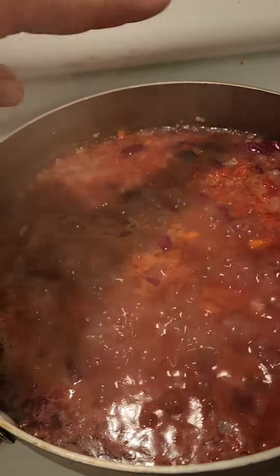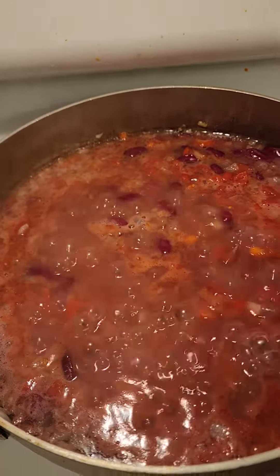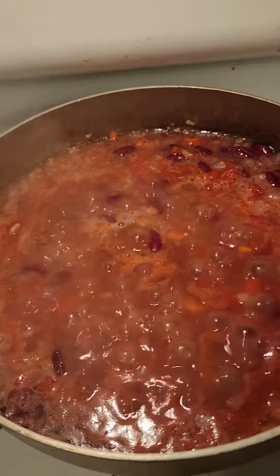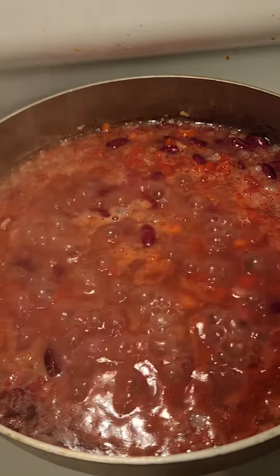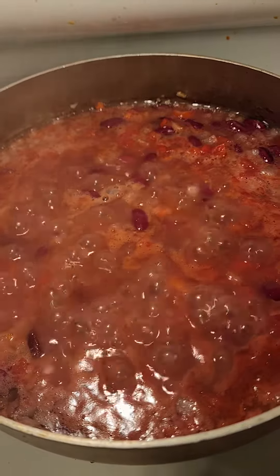I apologize for the little smatterings of stuff on my stove. I keep a very clean stove because I keep cooking, but that just happened now. I apologize that that's still there, but that is it for now.